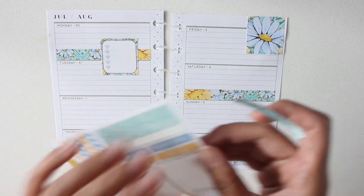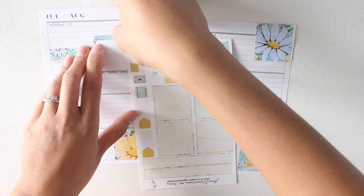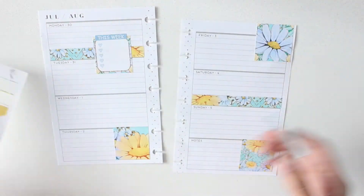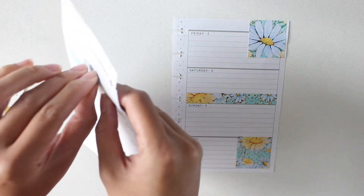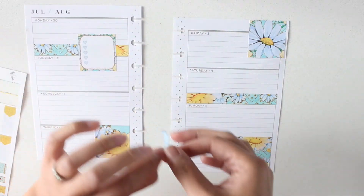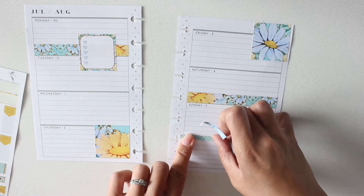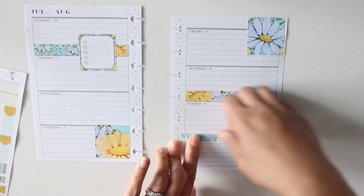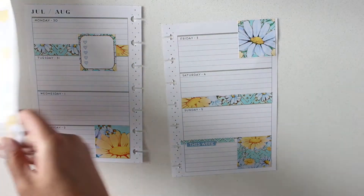I'm gonna put this here, and right over notes, I'm gonna layer it with 'this week.' And that will be where I keep my stats for Instagram and YouTube.